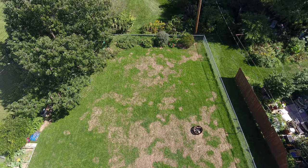I overseeded my backyard and I'm working on a video with that process, but it's been three weeks. Most of the lawn looks really lush and full. However, there are areas in the middle of the lawn, as you can see by this drone footage, that just haven't filled in.